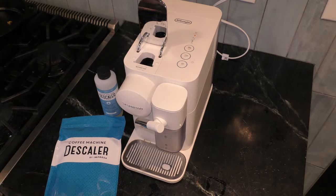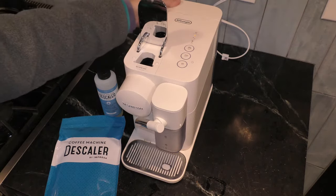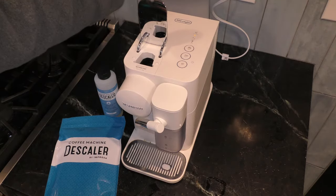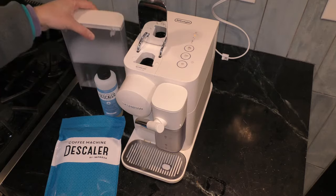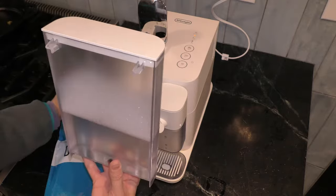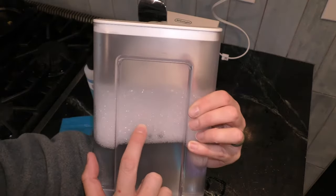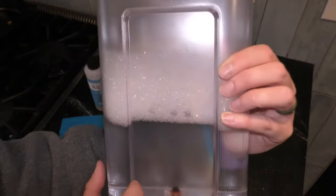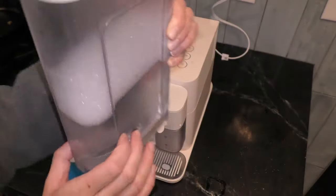I'm going to run you through the steps to make it easier. First thing, I'm going to remove my water reservoir from the back and put my descaling liquid in. I have already done this — I filled this whole container with one of these bottles, and the rest filled up to this line on the front that says 'descaling.' You can see it right there.